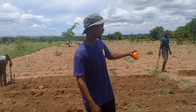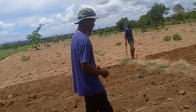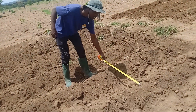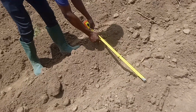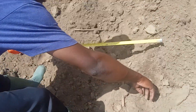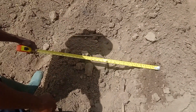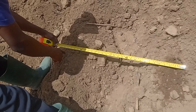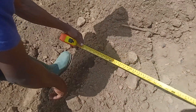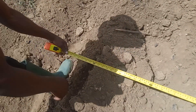As you can see, that's why here we emphasize that our ridge spacing should always be 75. We measure from the planting station. I'm assuming this is my planting station, the first one. And then my next one will be here. You can see it's 75 centimeters.